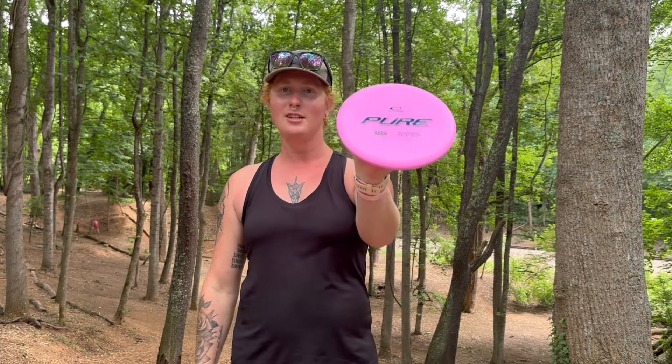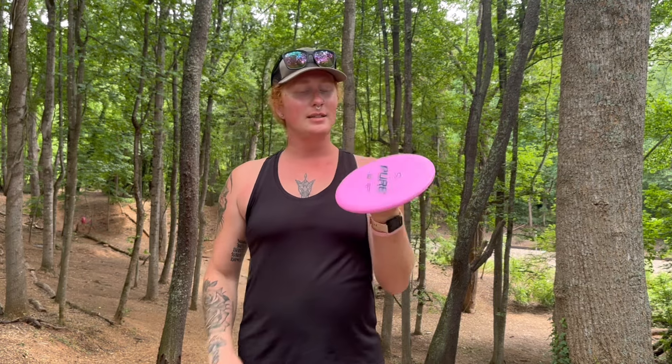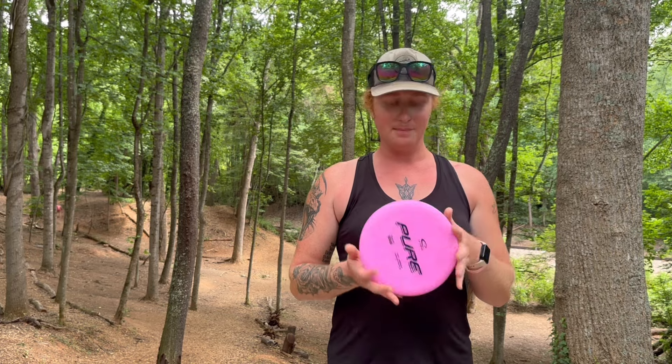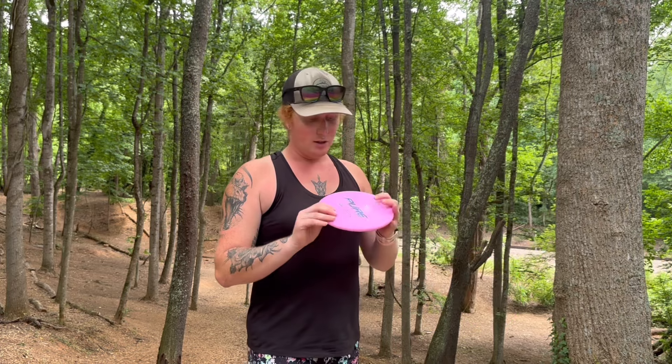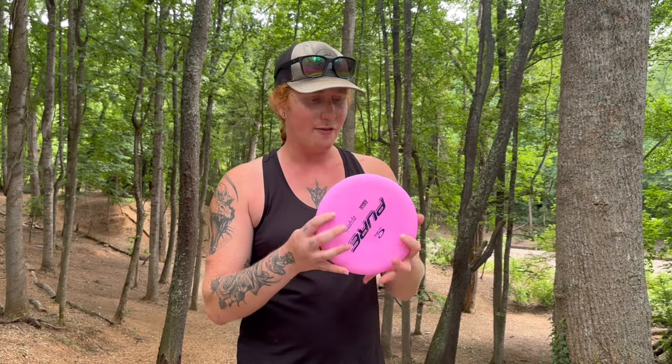What is up everybody, welcome back to my channel. Today we are here at Highland Brewery for another putter review. This time we have the Latitude 64 Pure — possibly their most popular putter. Its numbers are 3, 3, -1, 1, which is really interesting for a putter because normally they either just turn or just fade — you don't normally get a -1, 1 on a putter, which is kind of a unique feel.